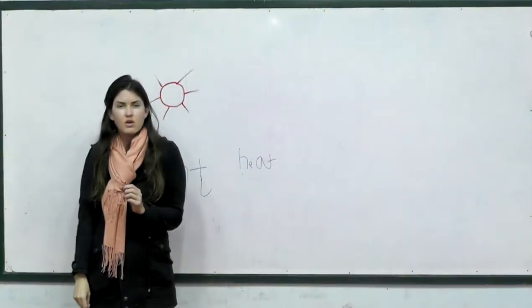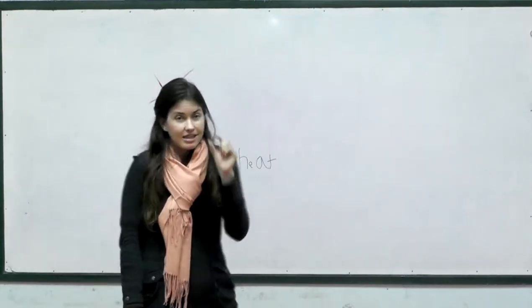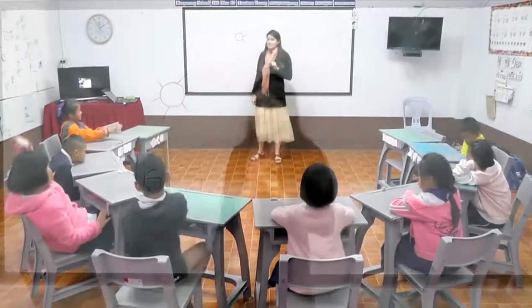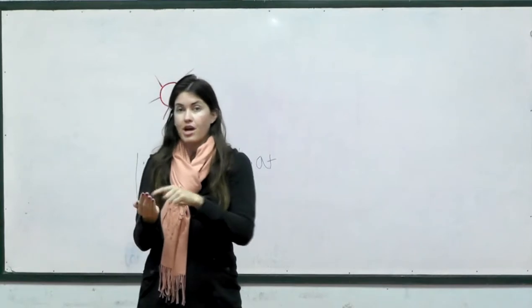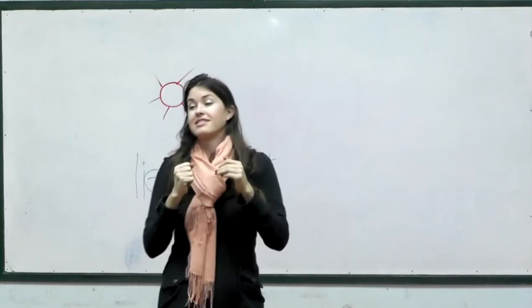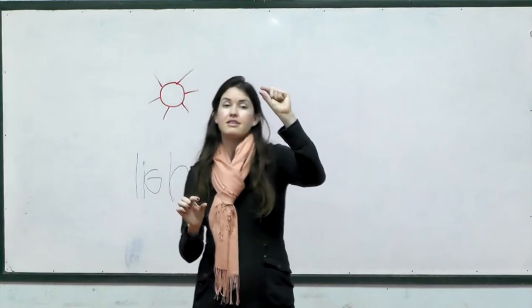And what about our soil? Can anybody tell me one kind of soil? Clay! Clay is our tiny, tiny, tiniest kind of soil. What's another kind? Sand! Clay is our tiniest, sand is our biggest — we can pick up some sand and see all those tiny little rocks and pieces of dirt in there. Can you think of another kind? Silt! Silt is right in the middle between tiny, tiny clay and bigger sand.